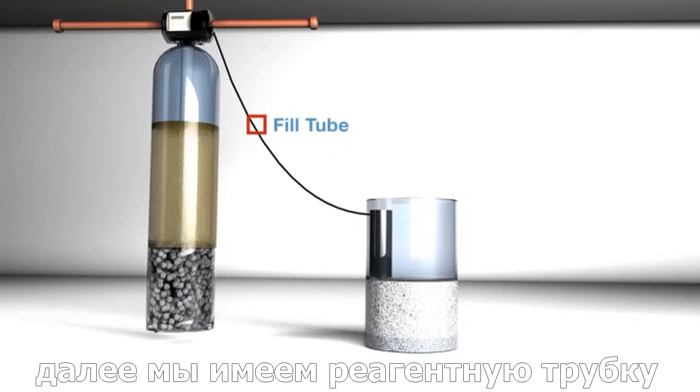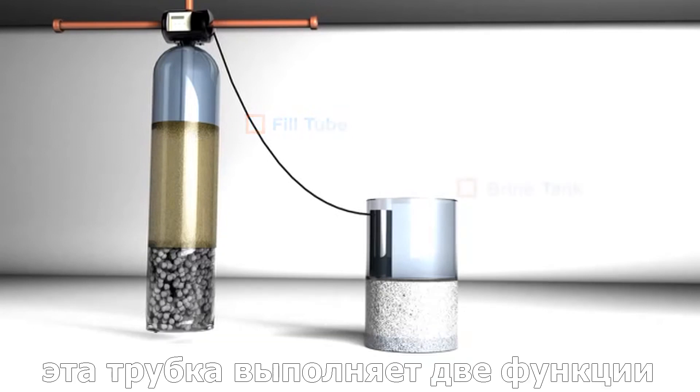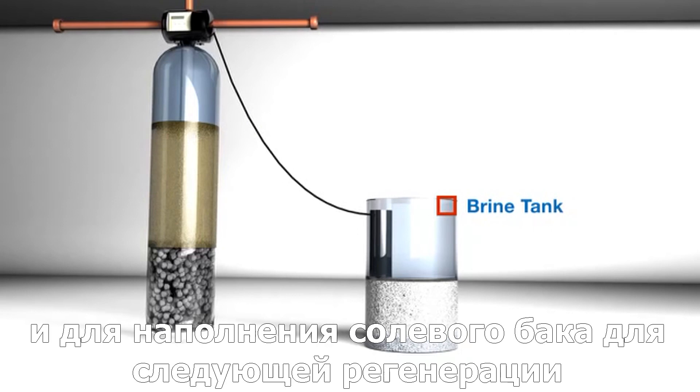Next, we have the fill tube. In the softener process, it's necessary to have a tube that connects the head with the brine tank. This tube has two functions: it's used to draw the brine out of the brine tank, and it's also used to refill the brine tank for future regeneration.